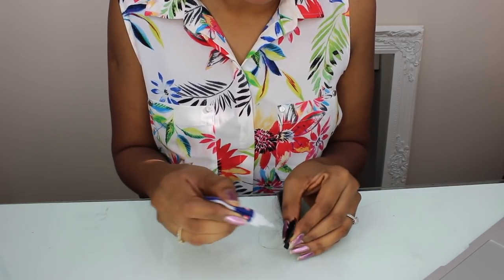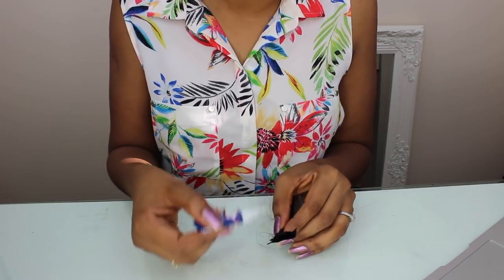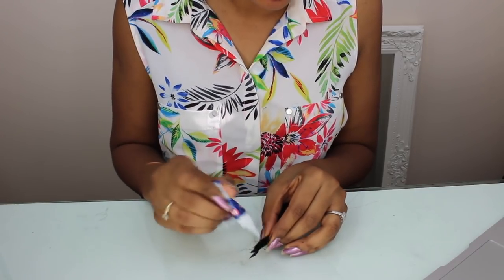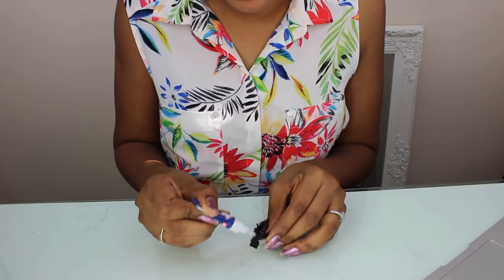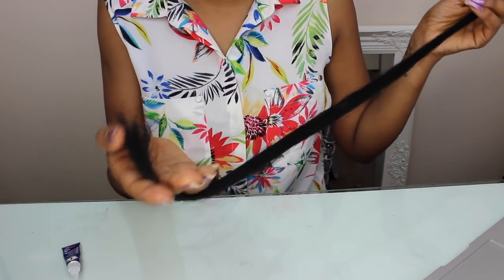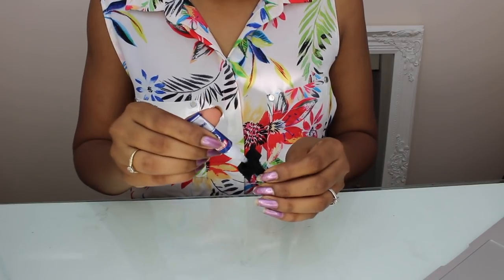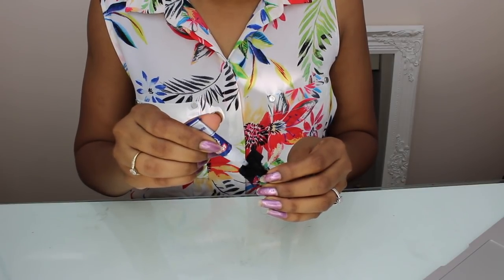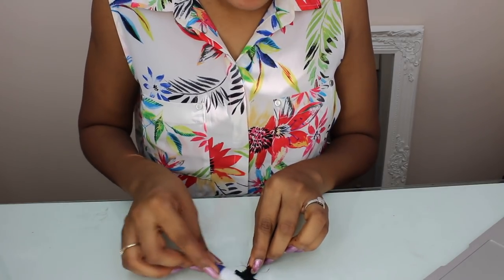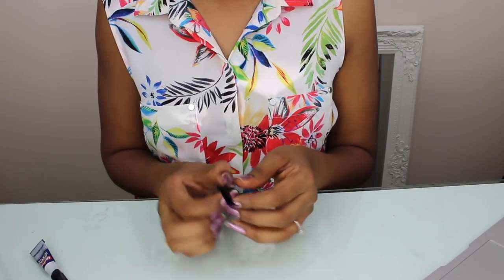Now apply some more glue on top of the hairs because you want all the hairs to stick together, not just at the back. Don't be stingy with the glue — if you don't apply enough, the hair is going to start coming off from this end. I also put super glue randomly in the middle, squeeze some out, and then press it together.